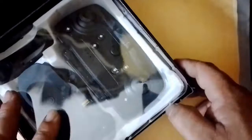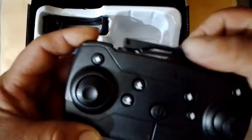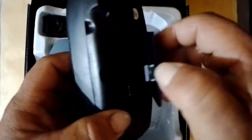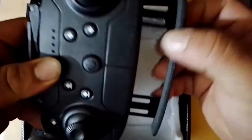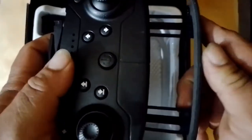Now let's see what this box has inside. We have the controller with antennas, which are only for decoration. At the back we open it and find the compartment for three AA batteries. Here at the bottom we have the hook or extension where the cell phone would be placed, and thus be able to see the images from the cameras.